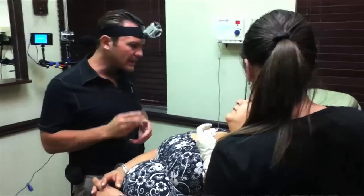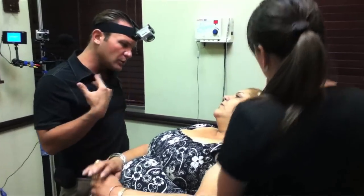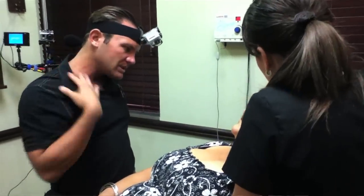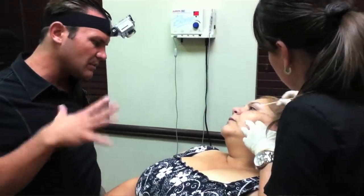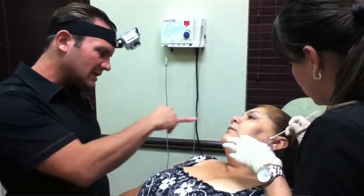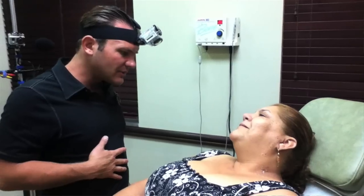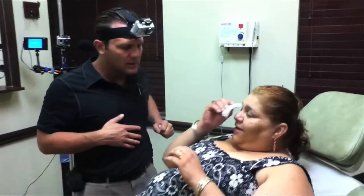What you need to do now is wash the areas twice a day with a mild soap like Dove sensitive skin soap. No harsh chemicals, no perfumes or anything on here. You want to wear a sunblock to protect it from the sun, because if you get sun on these areas it could leave you with little dark marks, and you have a tendency to get those dark marks. Protect it from the sun, cleanse it, and put a little ointment on there.